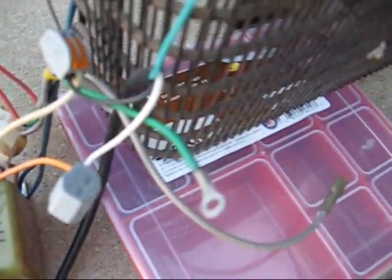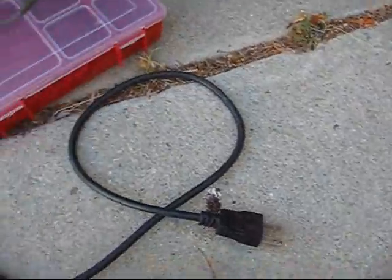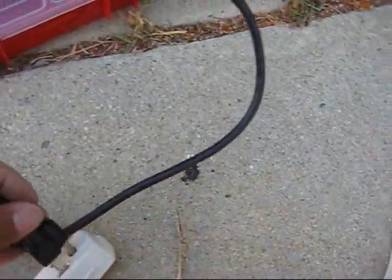I got the 120-volt section wired up. Let's plug her in and see what happens. I hear a humming now — compressor sounds like it's working.